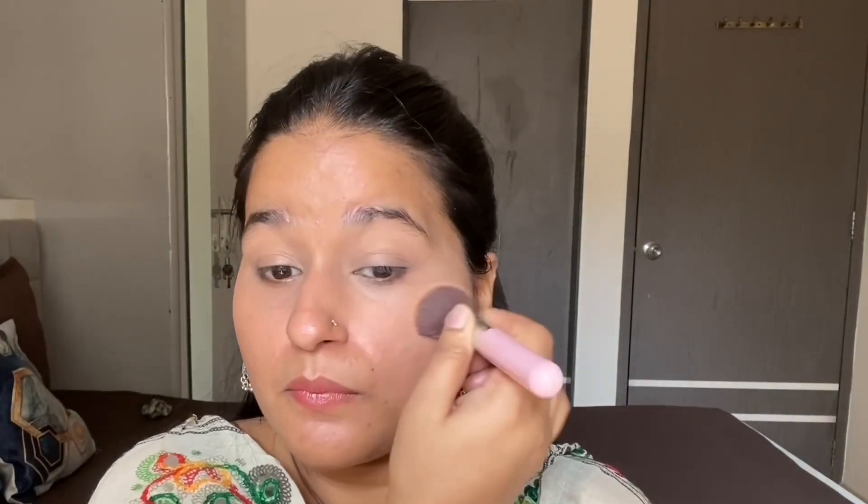I will not give a highlight effect. After blending it, I will use the Lue Heaven's Flawless Powder. I will set it properly so that my under eyes will not crease out. Next, I will use Earth Rhythm blush.